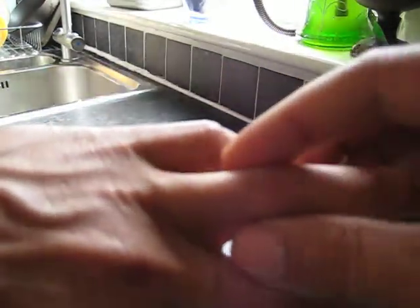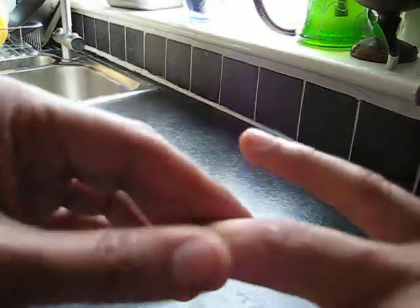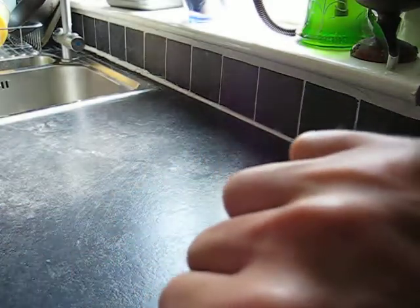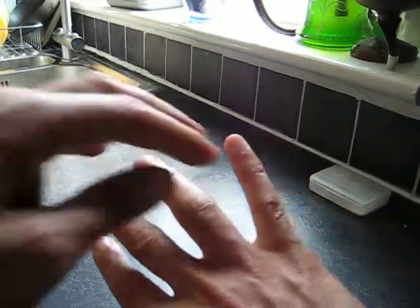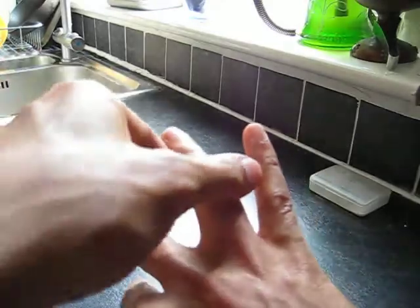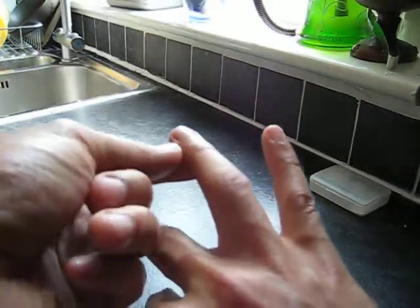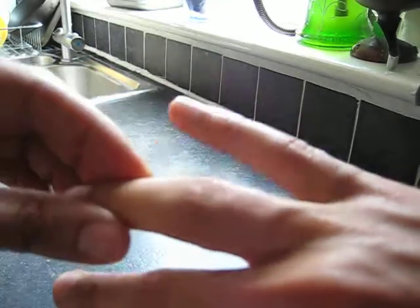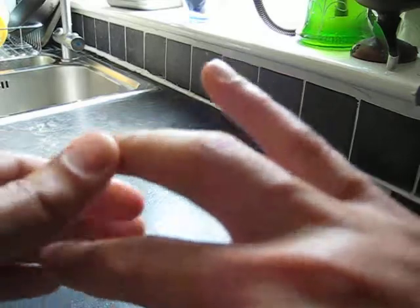That's the left side — you can see how slim that is — and that's the right hand where it's swollen up. Even making a fist is quite difficult. Hopefully I'll have some good news next time I update this. If anyone has any advice or comments, please feel free to add them below.